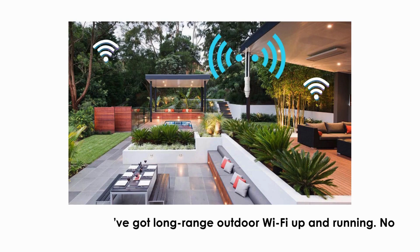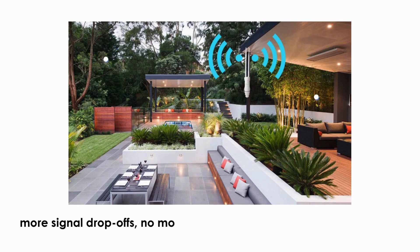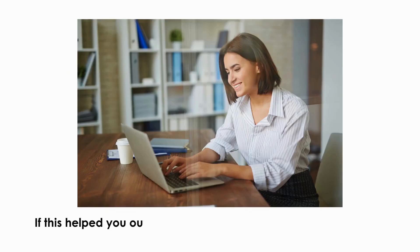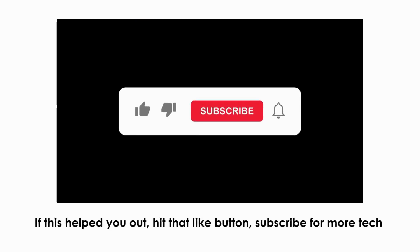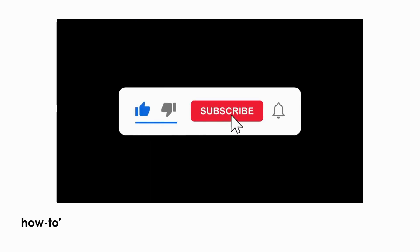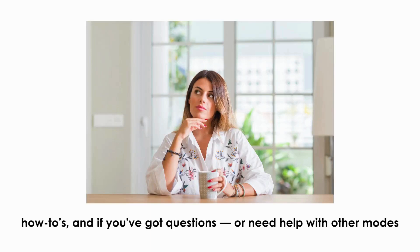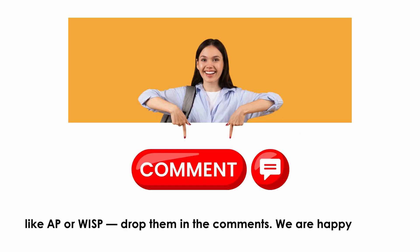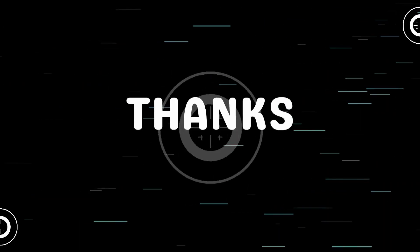No more signal drop-offs, no more walking back inside to stay connected. If this helped you out, hit that like button and subscribe for more tech how-to's. If you've got questions or need help with other modes like AP or WISP, drop them in the comments — we're happy to help. Thanks for watching.